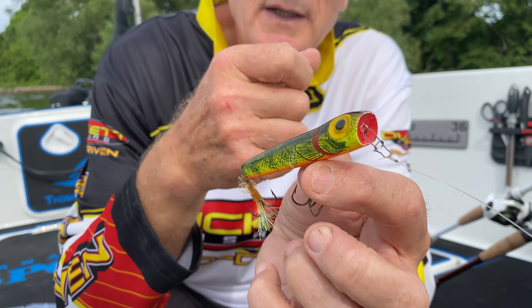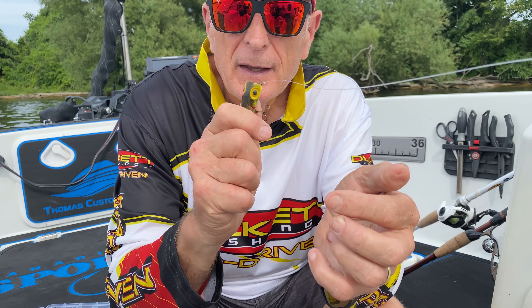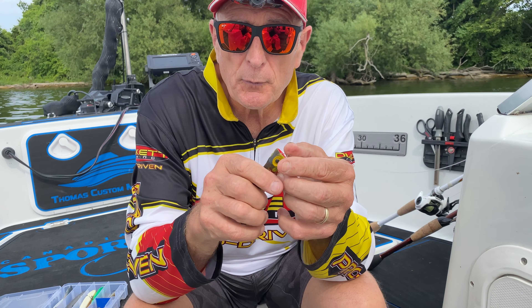I love using the chug bug. It's not a weedless lure, so it's designed to be used out in the open on a flat, or if you're casting to the shoreline or around lily pads. But as soon as you get into the weeds, it'll catch the weeds. It casts far. It's also equipped with rattles and it works really well for both largemouth and smallmouth bass.